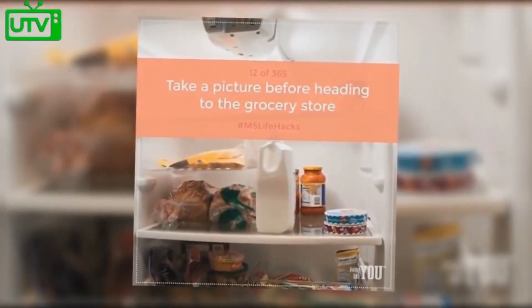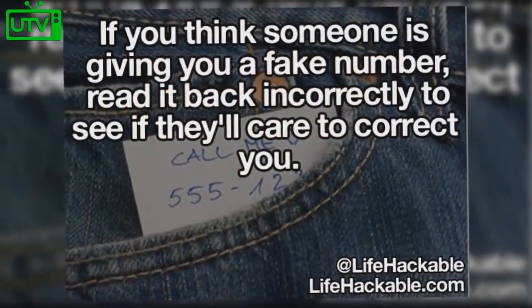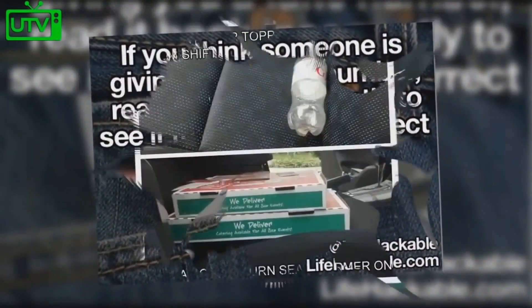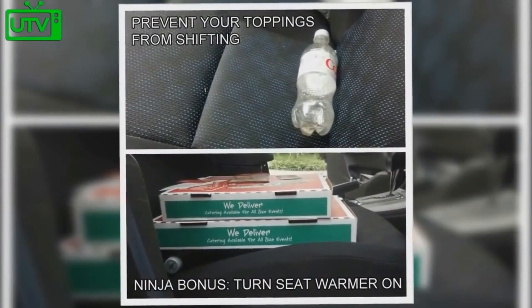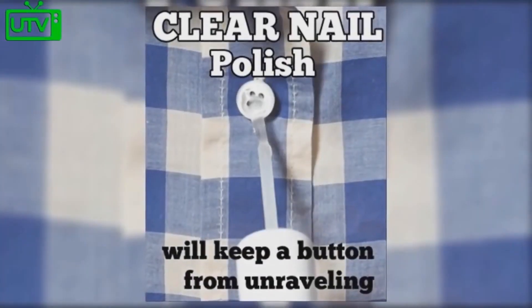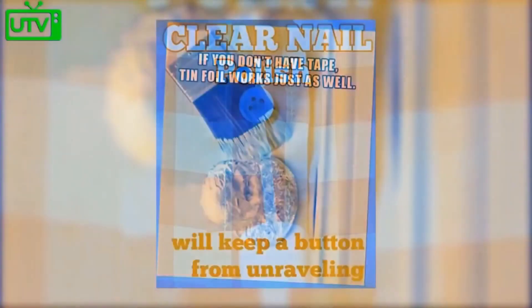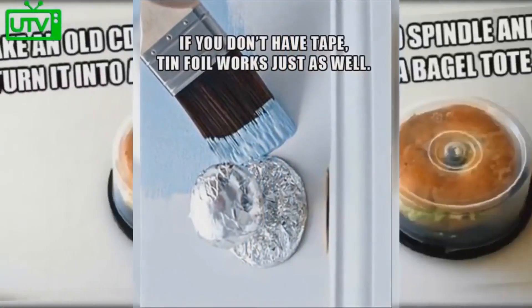Take a picture of your fridge before heading to the grocery store to ensure you don't forget anything. If you think someone is giving you a fake phone number, read it back incorrectly to see if they'll care to correct you. Prevent your pizza toppings from shifting in the car by placing a water bottle down on the seat. Using clear nail polish will help keep a button on a shirt from unraveling. No tape? Tin foil typically works just as well to paint a clean line.